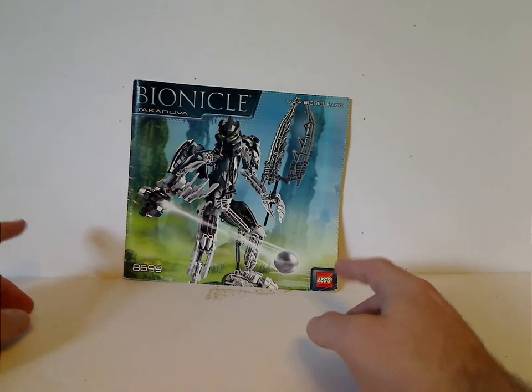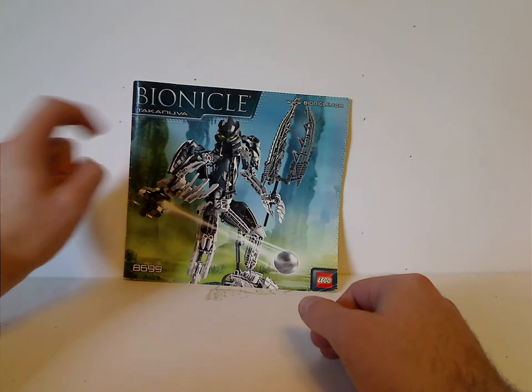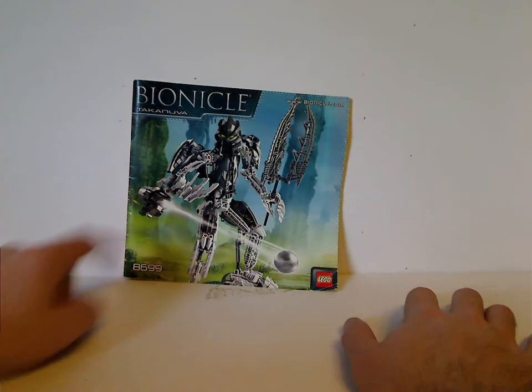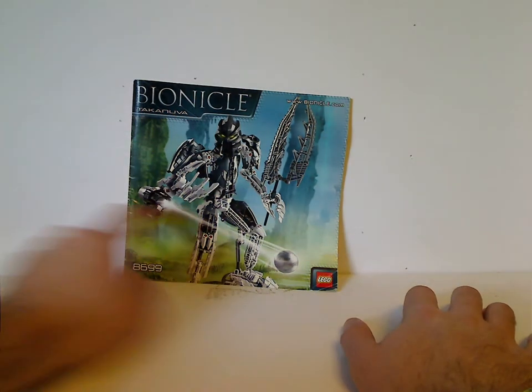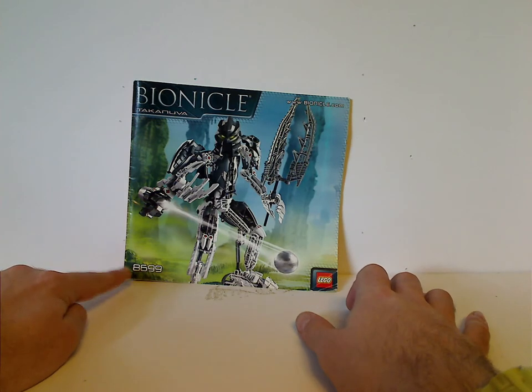We'll start off with the manual, starting with the Bionicle logo with the codex in the center, Takanuva, and Bionicle.com, and a picture of him in a fierce pose shooting his mask axe blaster. The Lego logo is at set number 8699.